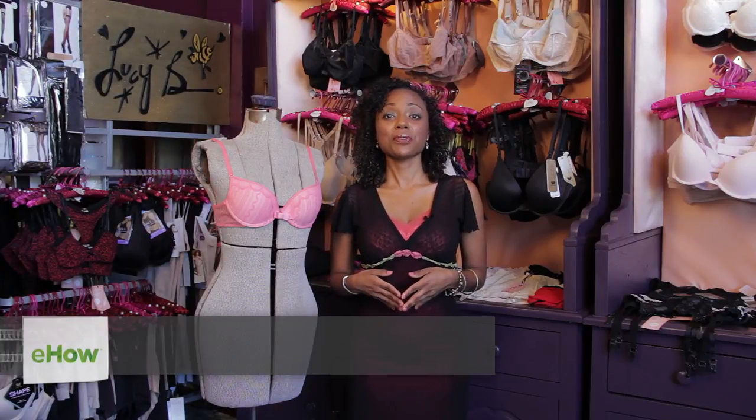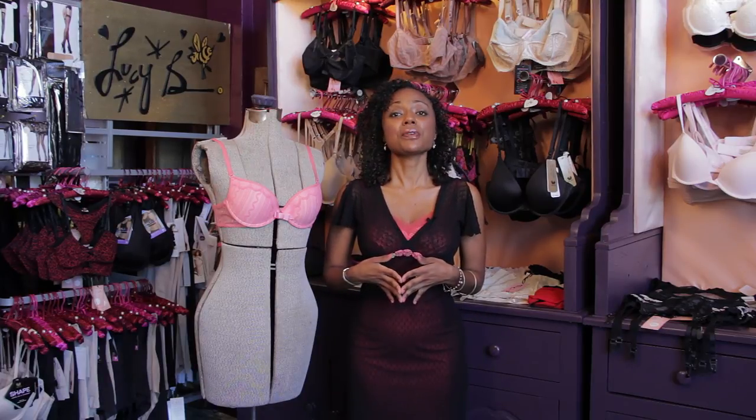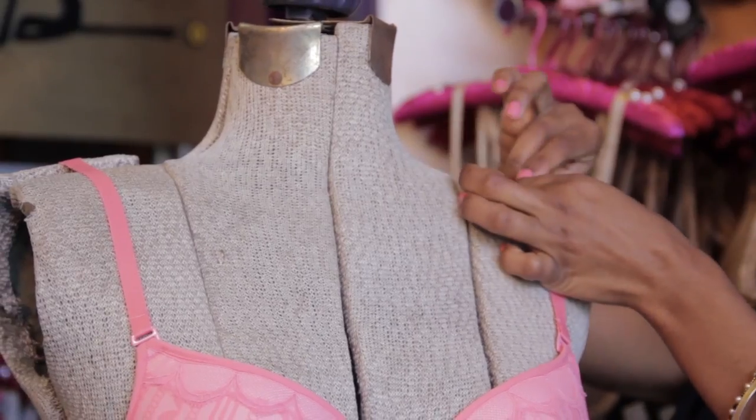Hi, I'm Jana Koch from thefrugostylist.com. Today I'm at Lucy's Boudoir, a lingerie boutique in Long Beach, California, to share with you how to shorten the strap of a bra.